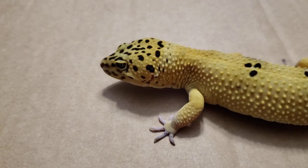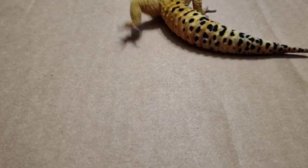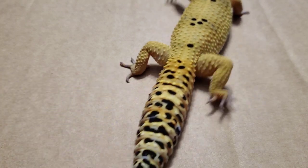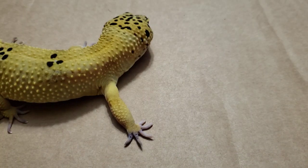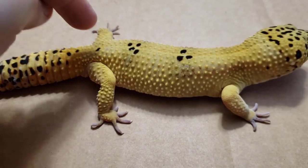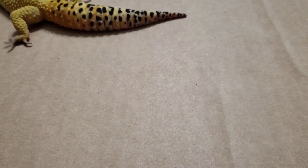Bearded dragons are not the only lizard that has femoral pores. In fact, leopard geckos have femoral pores — males only, just like the bearded dragon. So I have Orion out here, who is just crawling around. And this is also a great way to help sex your leopard gecko if you're really unsure. I'm going to show you his femoral pores, and how they differ and how they're the same as the bearded dragon.